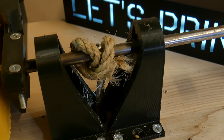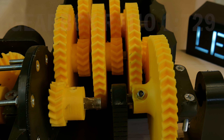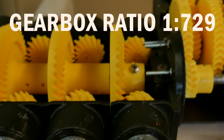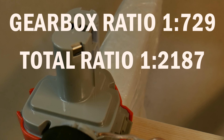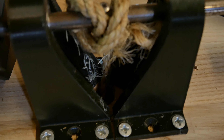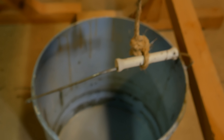Let me explain the setup for you. The gear ratio for the gearbox we just built is 1 to 729. But the overall gear ratio is 1 to 2187, because the gearbox from the last episode also has a 1 to 3 gear ratio. Between those two mounts is a hole, through which the rope runs and connects to the load. I think everything is pretty clear now, so let's finally start lifting something.